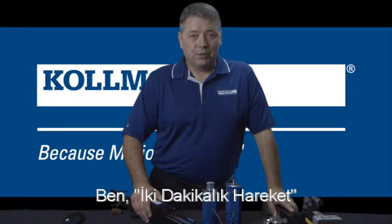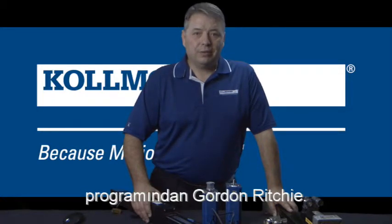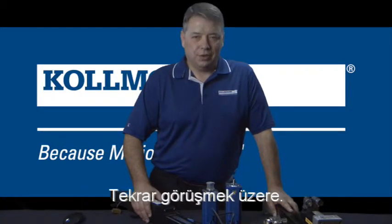I'm Gordon Ritchie for Two Minutes of Motion. Check out our next segment. I'll see you next time.